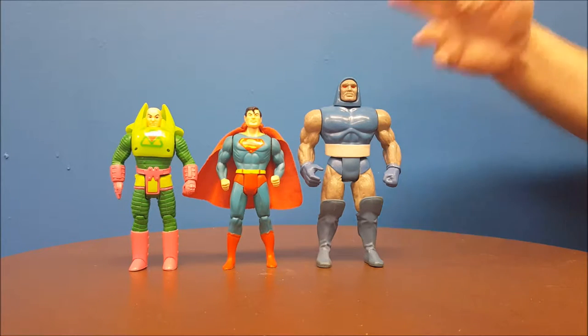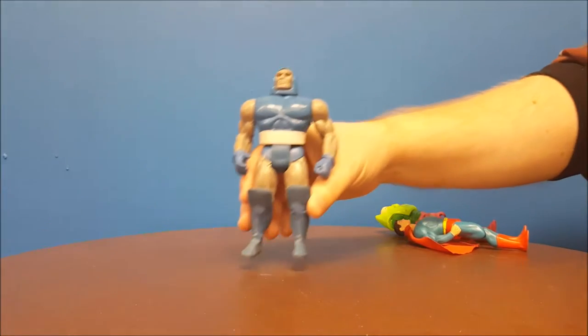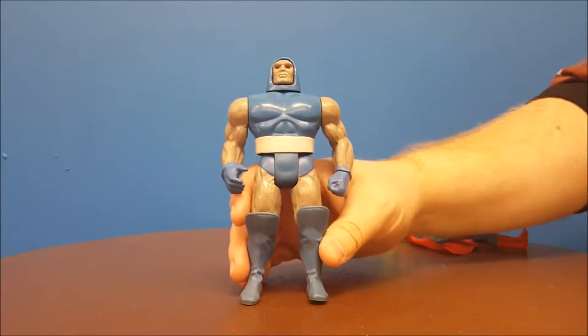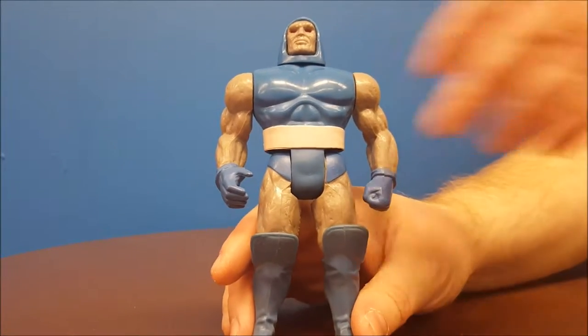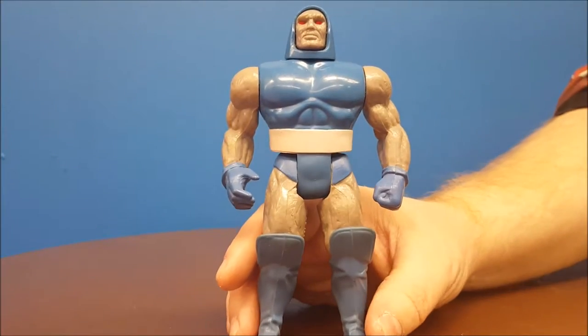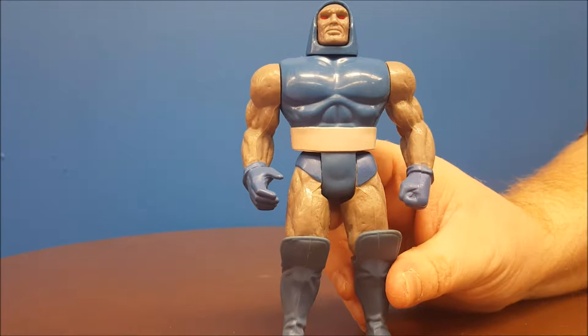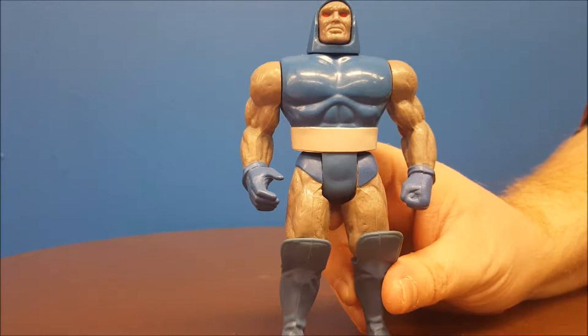Welcome back to Comageddon, where all the cultures collide. Today's toy review is going to be about the Super Powers Darkseid figure. Back in the early 1980s, there was a really popular DC superhero toy line called Super Powers, and the cool thing about these is they came with little mini comic books that kind of told the story of what's going on.